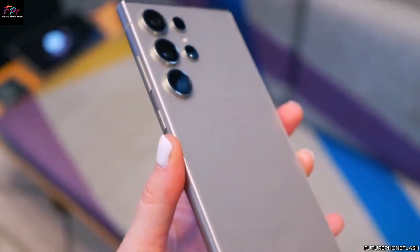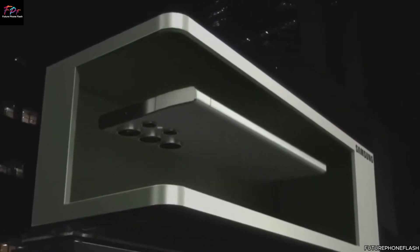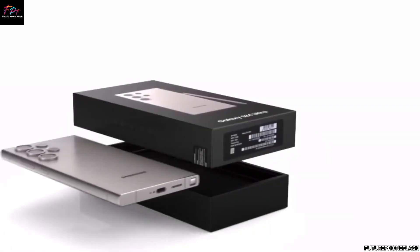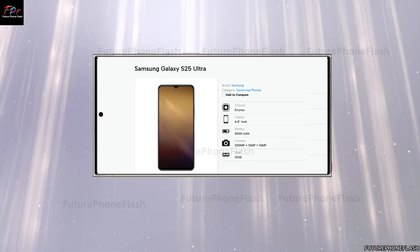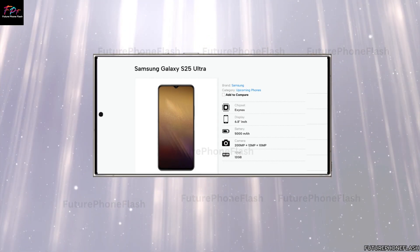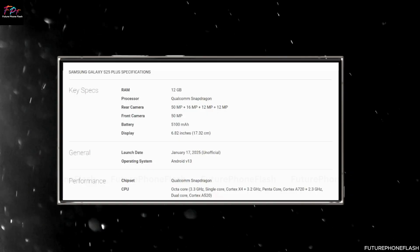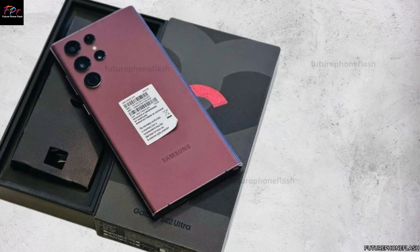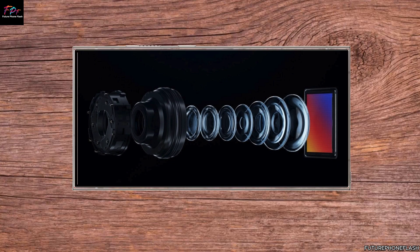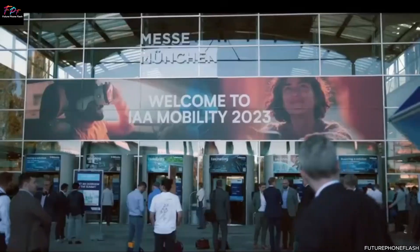Now let's talk about the star of the show — the Galaxy S25 Ultra. Leaks indicate that Samsung is pulling out all the stops to deliver an unparalleled photography experience. The highlight is the rumored introduction of a 200MP main sensor, accompanied by three powerful 50MP lenses: a versatile ultra-wide, a crisp 3x telephoto, and an impressive 5x telephoto. These advancements are poised to set a new standard for smartphone photography enthusiasts worldwide.